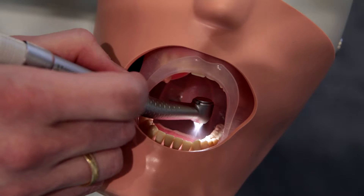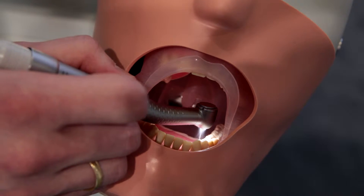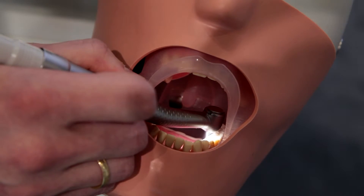The advantage of this is that you don't get the shadows that you tend to get with glass rod instruments. For you as a dentist, this means shadow-free illumination, in particular in the molar area and for preparations in the distal area of the molar.